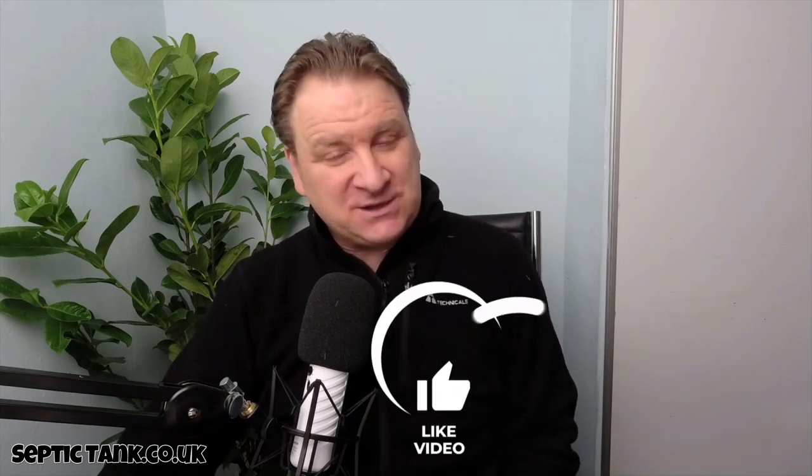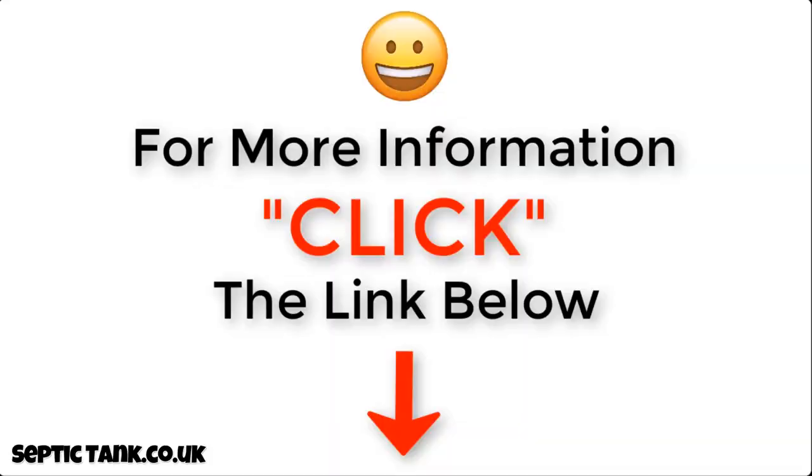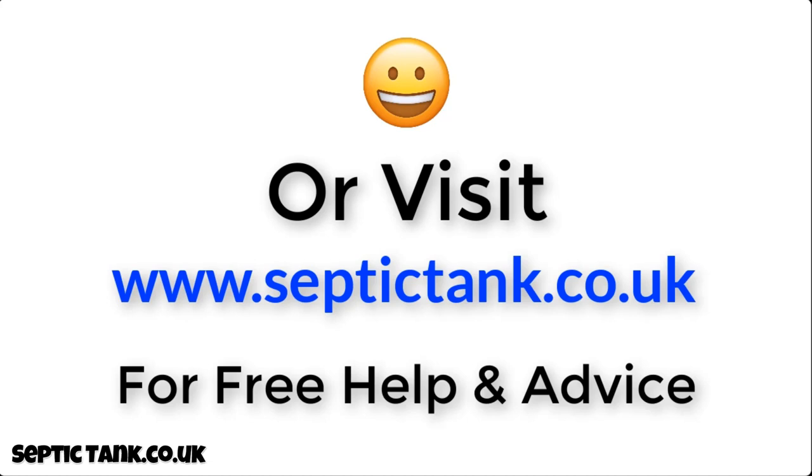Thank you very much for watching today. If you'd like to see more free videos, go to my Septic Tank TV channel on YouTube. If you subscribe, you'll be in with a chance to win a free German silt chamber. For more information, click the link below this video or visit septictank.co.uk for free help and advice.